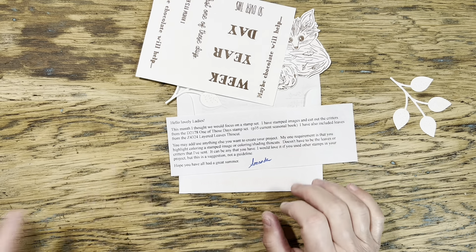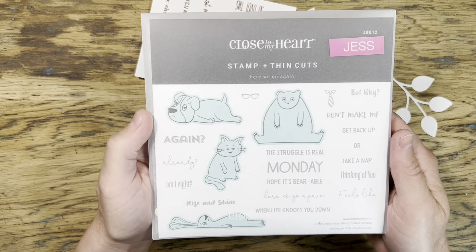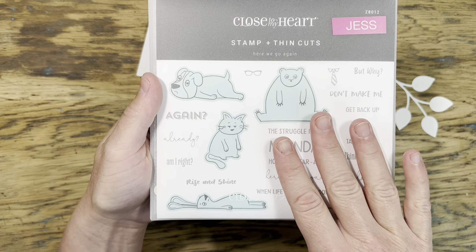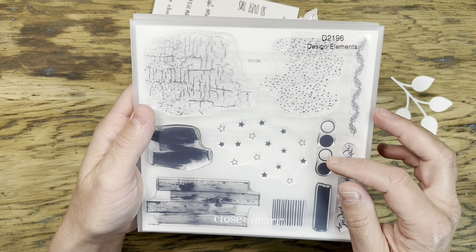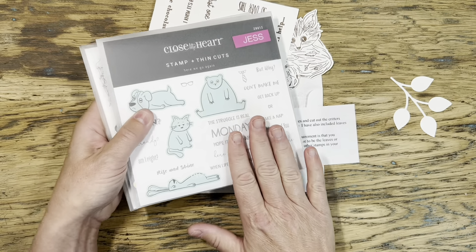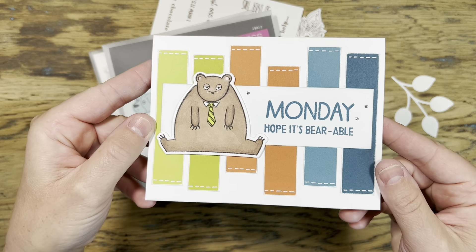I've pulled a stamp set called 'Here We Go Again' that I haven't played with much yet, and the sentiments and animals on it remind me a lot of what Amanda sent. I also want to use a brand new stamp set coming out September 1st that has a lot of really fun background images.